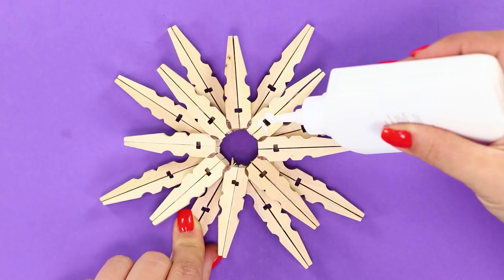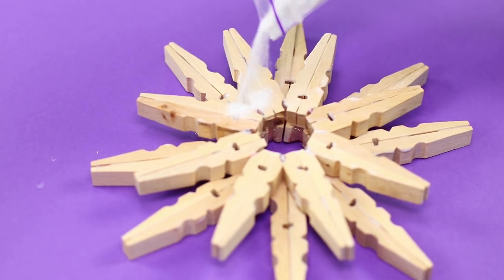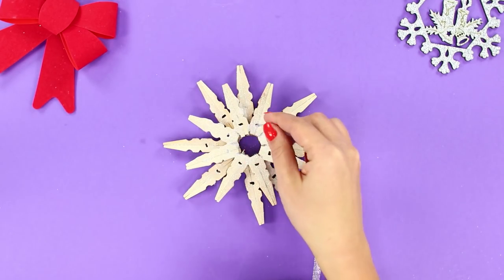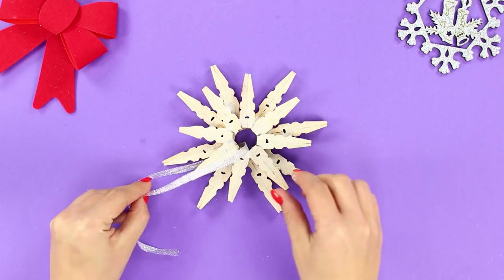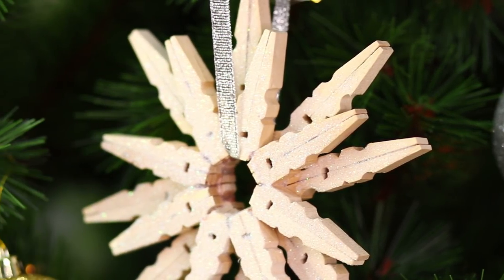Fasten the smaller snowflake to the large snowflake. Now you need Elmer's glue — apply it with a brush and sprinkle with white and silver sparkles. Fasten the ribbon and decorate the Christmas tree with the snowflake. Excellent work! The toy looks very impressive.